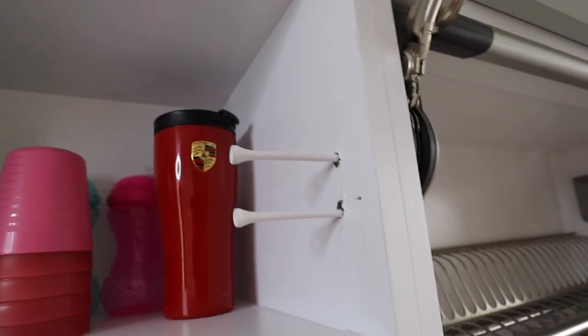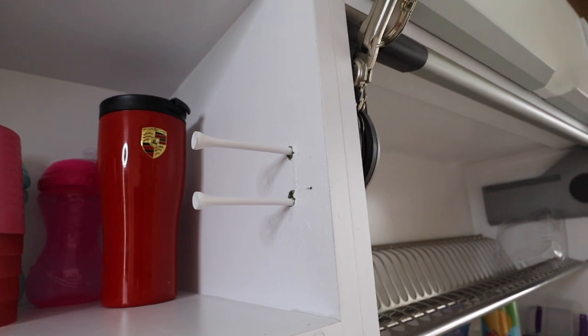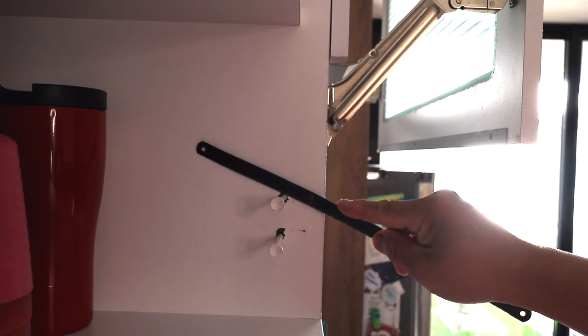I'm going to let the glue cure for at least two hours. When it's done, I'm going to hack these off — I'll use just a hacksaw blade and go flush with the surface and cut off the tees.